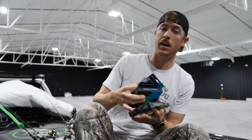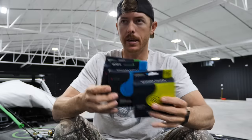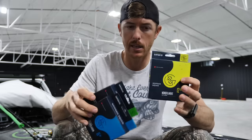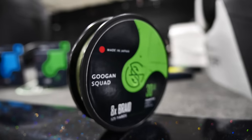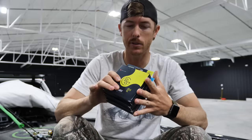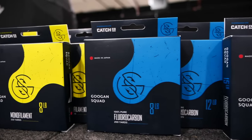There are more sizes coming in July: 17, 20, 25 in the fluorocarbon; going up to 65 on the braid; and more sizes in monofilament. One more thing — I did see comments about the line being made in Japan. That's just not true that it wouldn't be as good. The reason we sourced it from Japan is because they make the best fishing lines. The stuff I was using before Guggen Squad line was made in Japan.